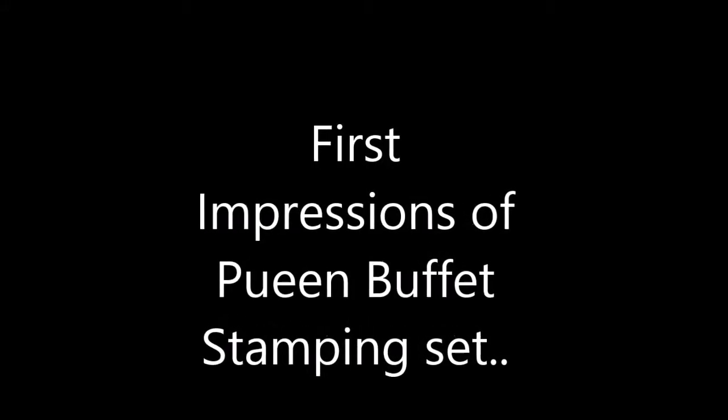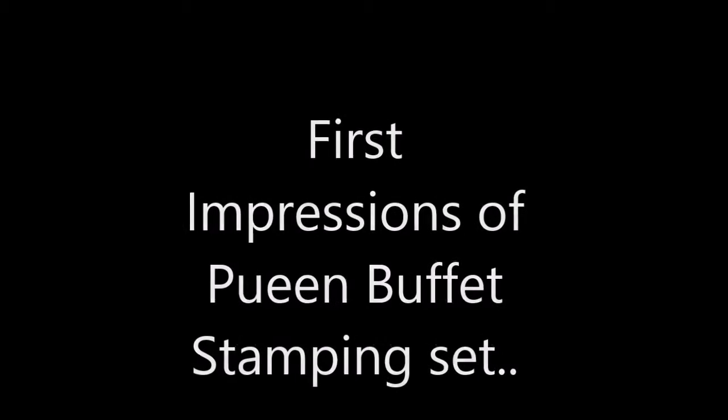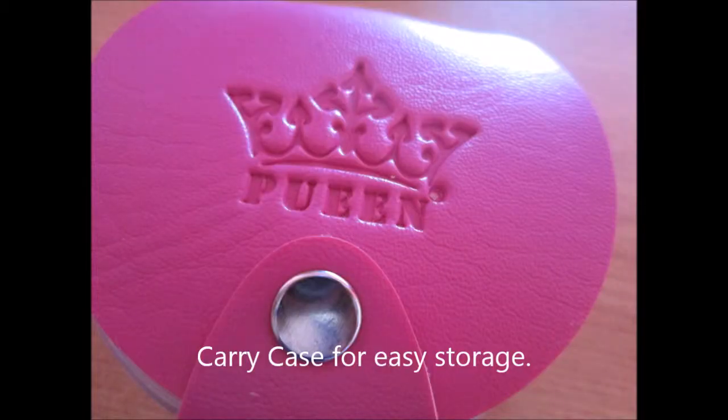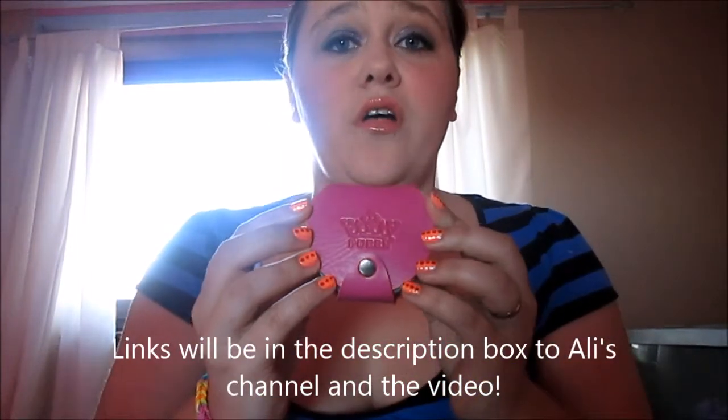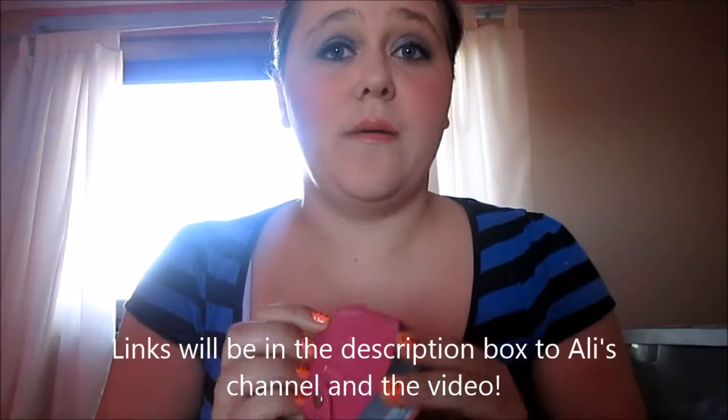It's Katrina back again and this is going to be my first impressions of the Pueen Buffet Stamping Set. Today I'm doing my first impressions video and I got this idea from Alicia from Fix Into Faff, where she did a first impressions video of some mascara. I'm going to do it, however, on the Pueen plates that I bought recently from Amazon.